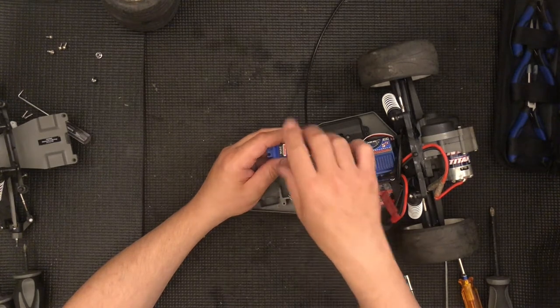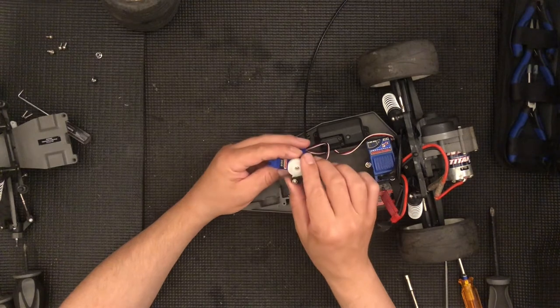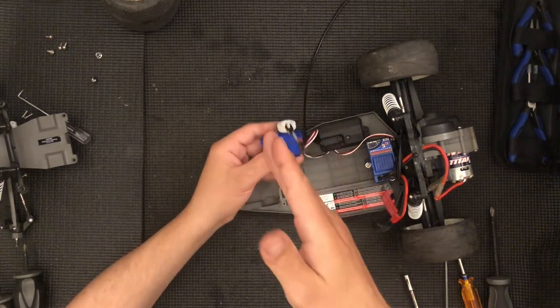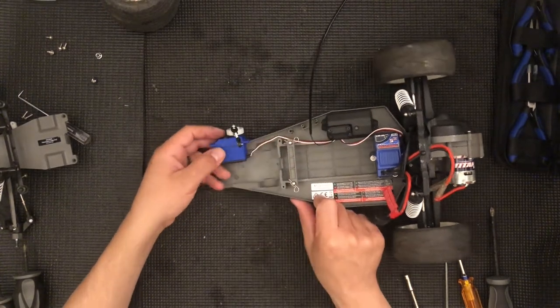Just remove that screw to the left, this pops off. Run power to it and make sure it's centered so when you install the new servo horn it's perpendicular. That's what you want and it's going to be sitting this way, facing up.